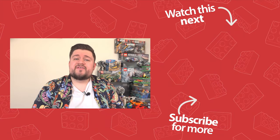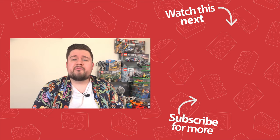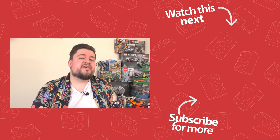So guys, what do you think of this set? Do you have loads of these? Have you never bought one before? Let me know in the comment section below and I'll see you guys in the next video.